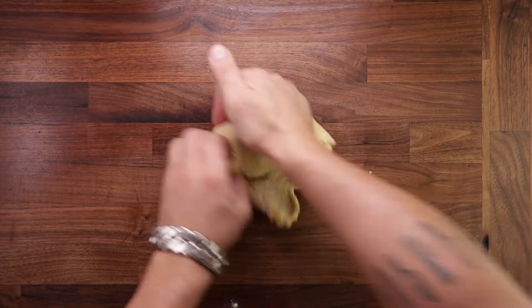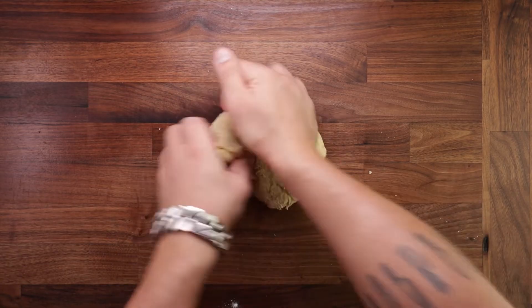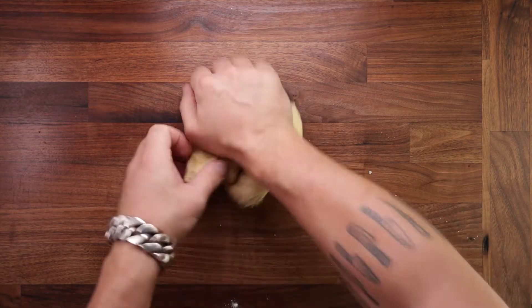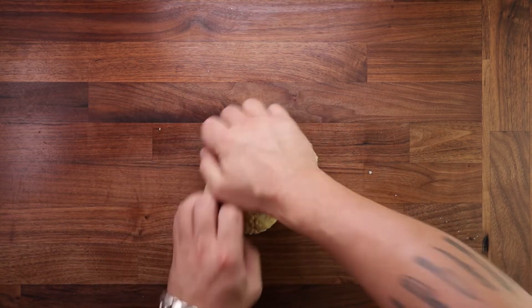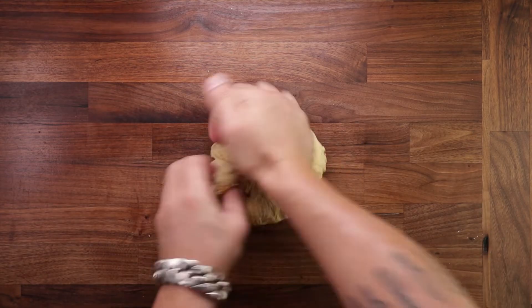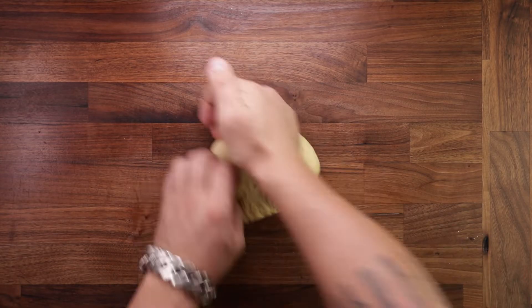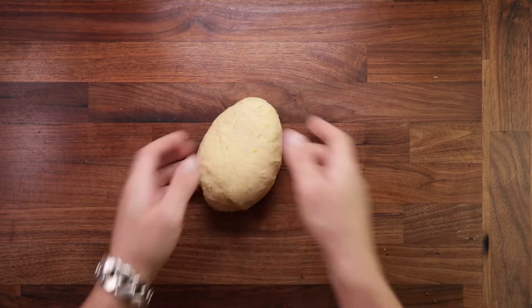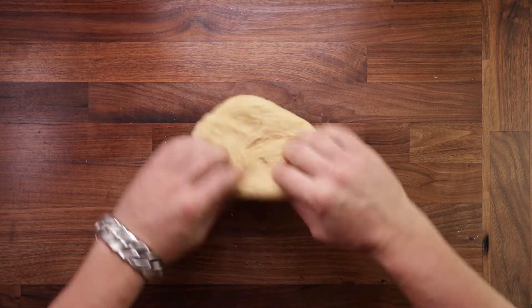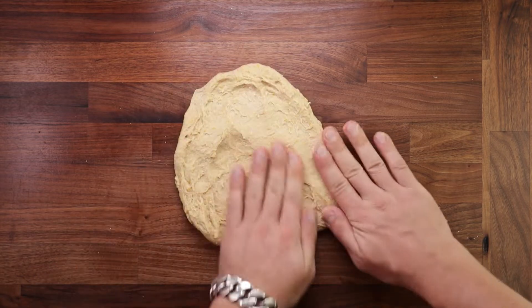Pop a little elbow grease in because this will take a while. The first stage is to knead it with the regular kneading method: press down and forwards with the heel of your right hand, then using the fingers of your left hand fold a piece of dough under the heel of your right hand, then turn and repeat. Do this for around three minutes — we want to get some gluten going before we add the butter. Once the dough is not too sticky and has become nice and stretchy, we can spread it out on the table.